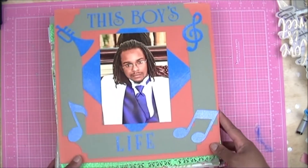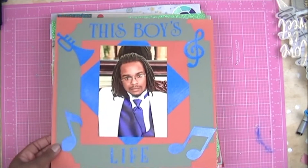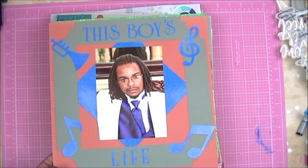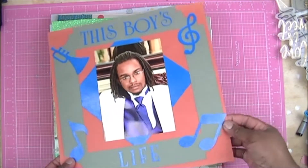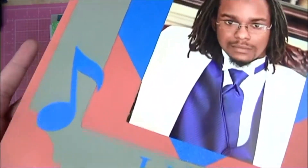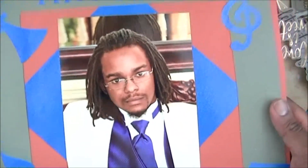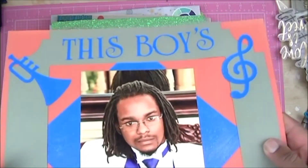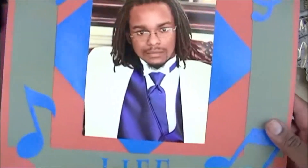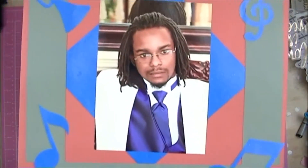This one on the top is one of the first layouts I ever did. It's very plain — I had just gotten my Scan N Cut cutting machine, so I was very excited about being able to cut out different elements. This is my brother, by the way — how handsome is he? He's gonna kill me for that. He plays the trumpet, so I just cut out a trumpet and some musical notes.